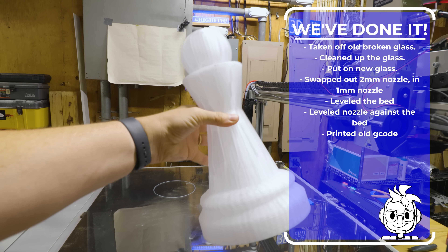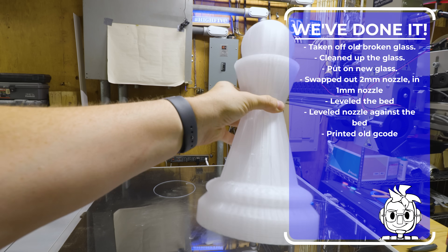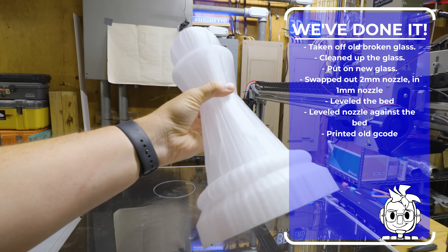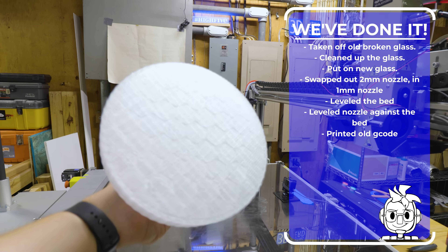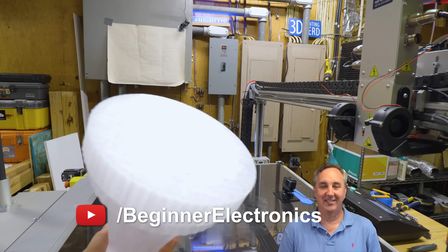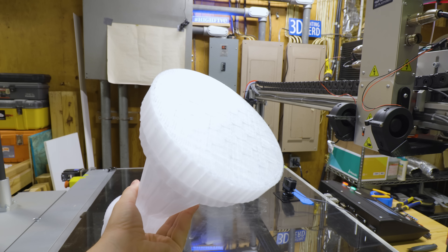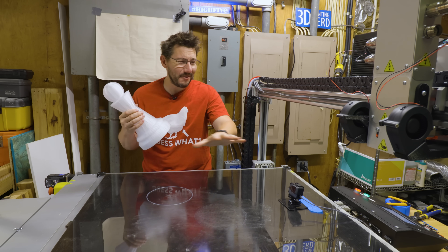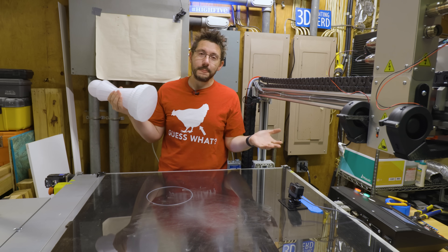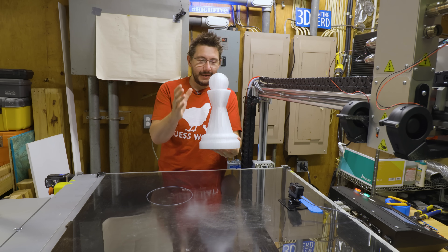We've done it. We've taken off the old broken glass, cleaned up the glass, put on new glass. I swapped out the nozzle for a one millimeter instead of the two millimeter. We leveled the bed, leveled the nozzle against the bed, and then we printed that old G-code. Look at this — you've got one of your filament Friday pawns in PETG, printed on the big machine, and it looks glorious. Moving forward, it looks like what I need to do is just coat the bed in magic goo, which is fine. I will do that if it means prints lifting off the bed like this.